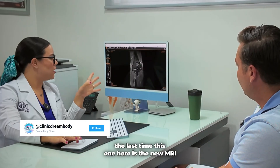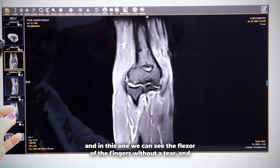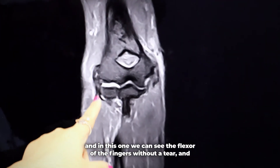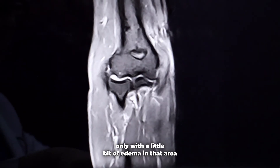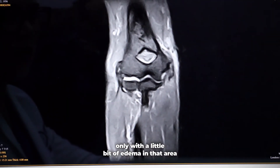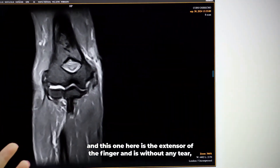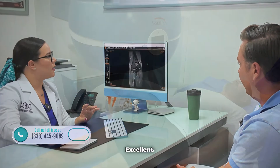This one here is the new MRI, and in this one we can see the flexor of the fingers without a tear, and only with a little bit of edema in that area. And this one here is the extensor of the finger, and is without any tear — only with a little bit of inflammation right there, and that's it. Excellent.